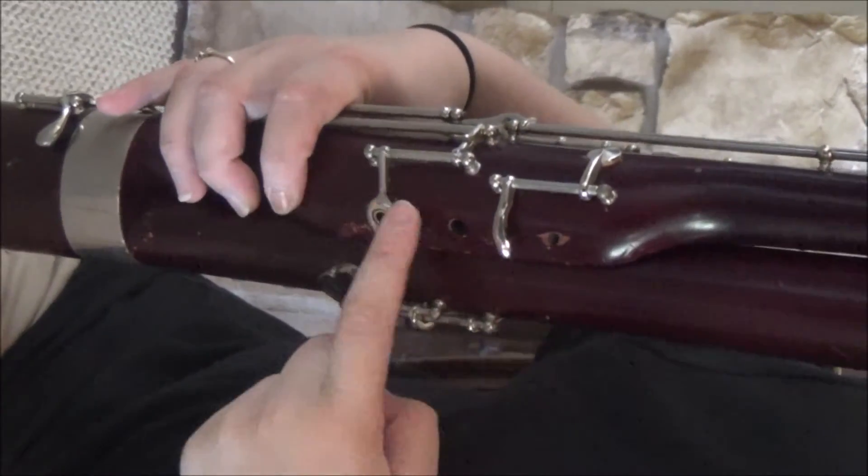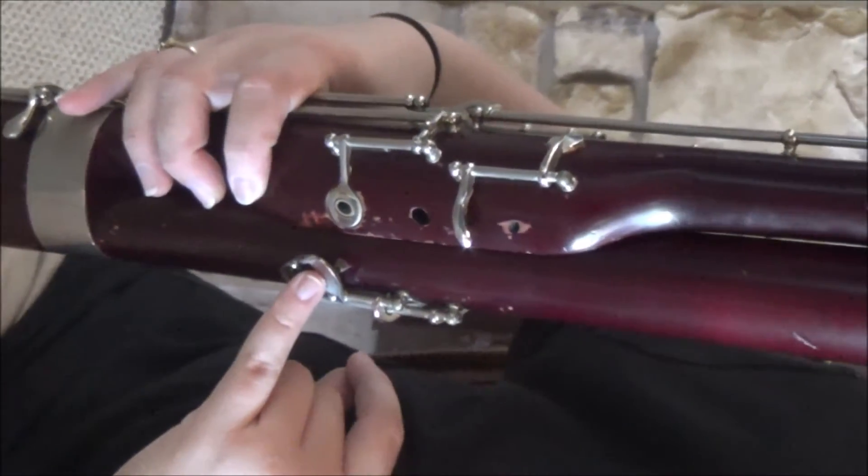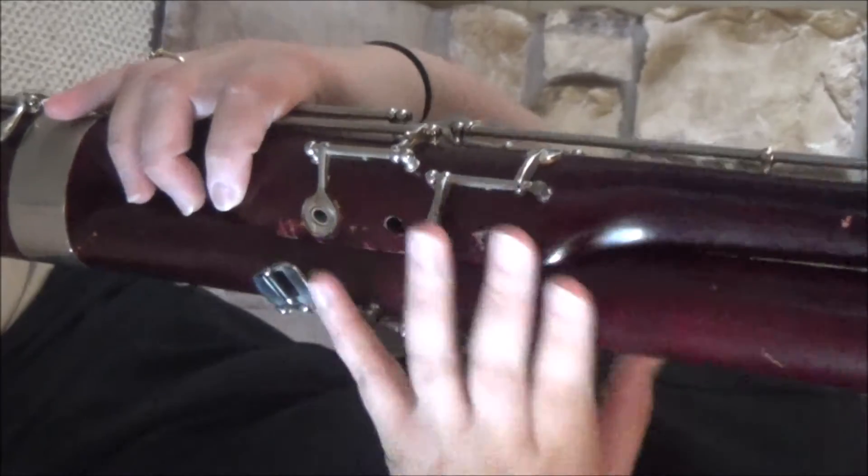Don't worry about this extra one you might have there. My pinky's going to rest on these two for now — you're not going to push any of the keys, but just have it sitting there. So that's what my right hand should look like.